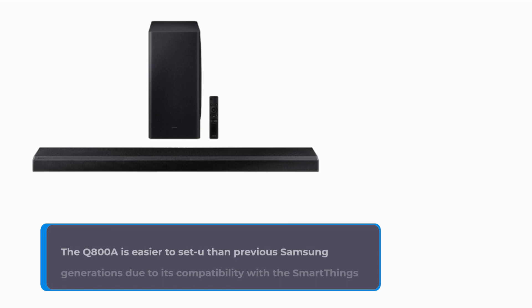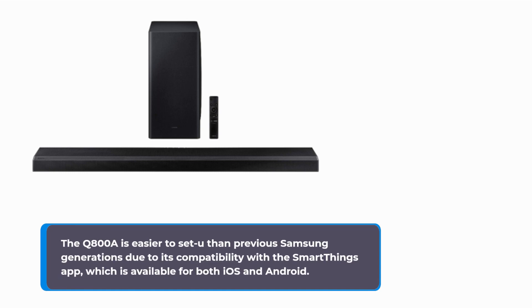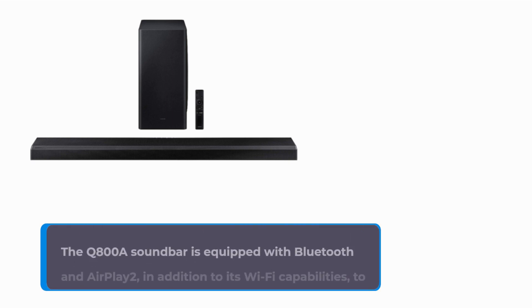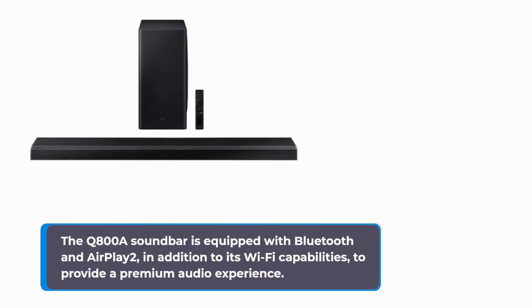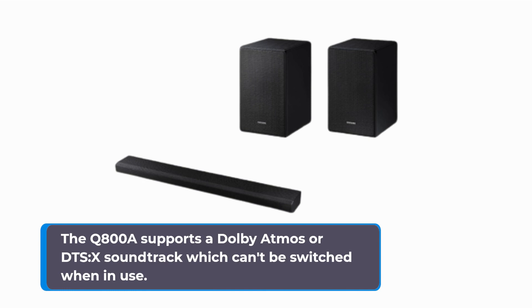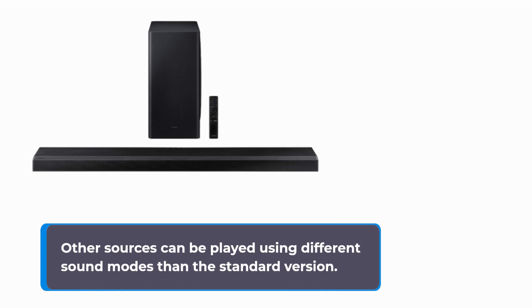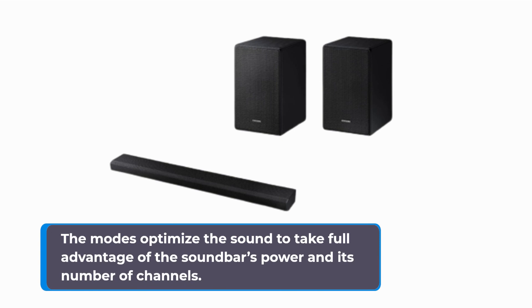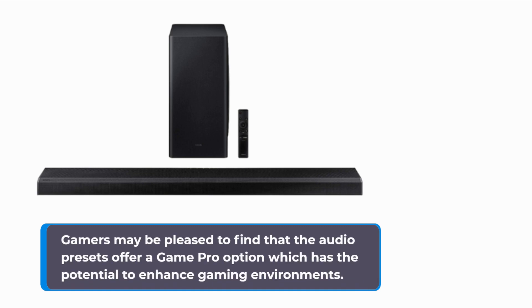The Q800A is easier to set up than previous Samsung generations due to its compatibility with the SmartThings app, available for both iOS and Android. It can be used to stream music from services such as Deezer, Amazon Music, Spotify, and Samsung Music. The Q800A soundbar is equipped with Bluetooth and AirPlay 2, in addition to its Wi-Fi capabilities, to provide a premium audio experience. The Q800A supports Dolby Atmos or DTS-X soundtracks which cannot be switched when in use, while other sources can be played using different sound modes to optimize the soundbar's power and channel count. Gamers may be pleased to find that the audio presets offer a GamePro option which has the potential to enhance gaming environments.